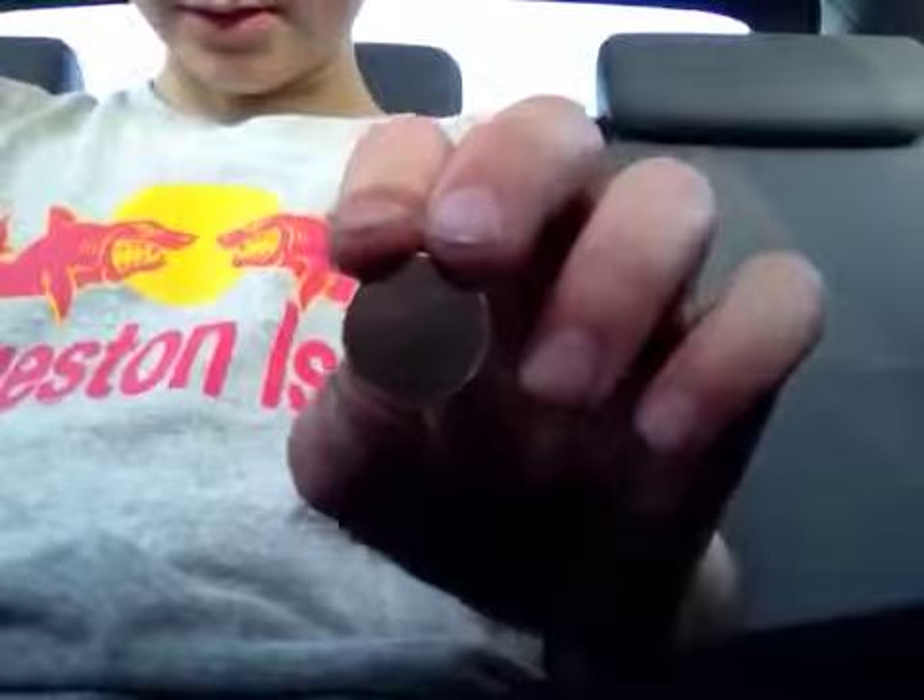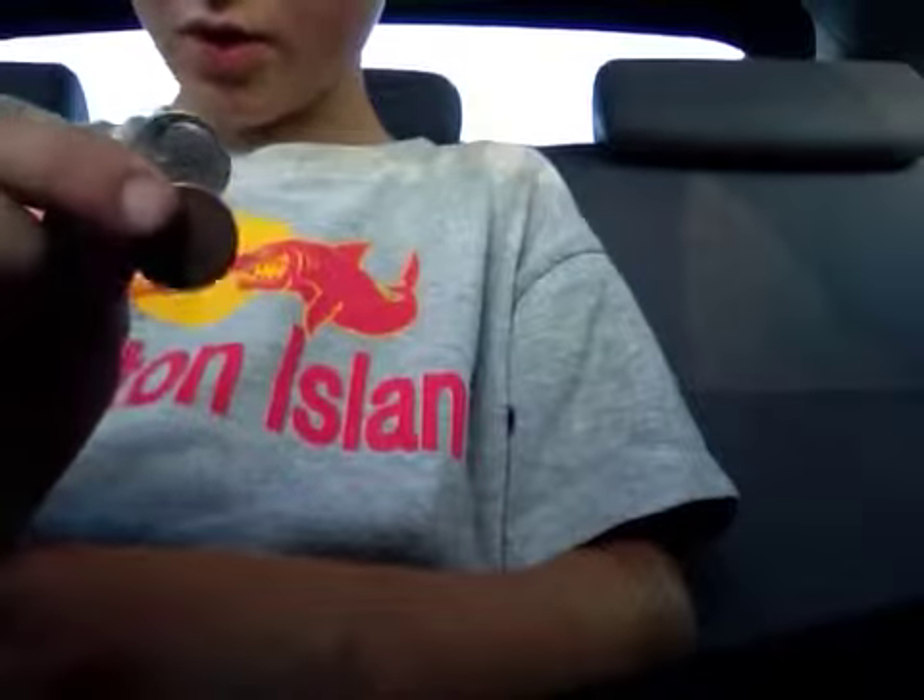Let's do this — turn into a penny. Reveal time.